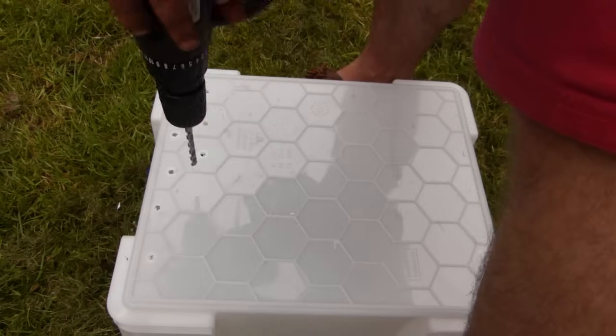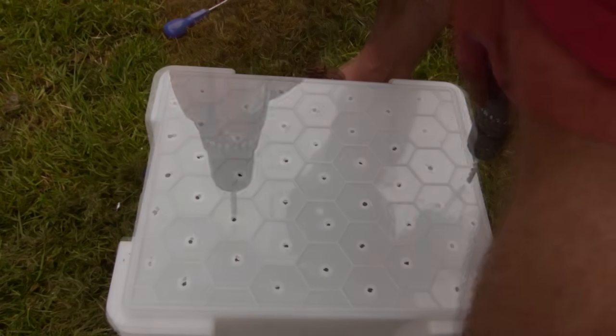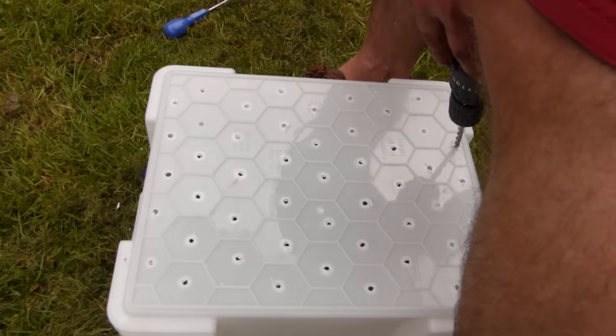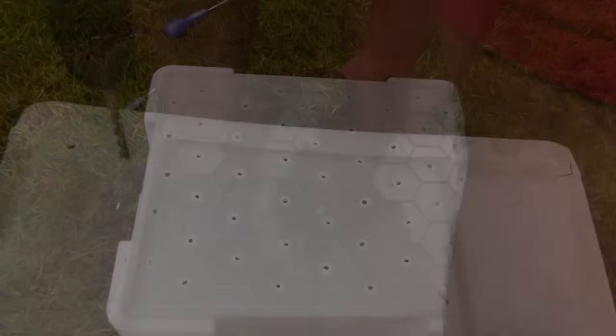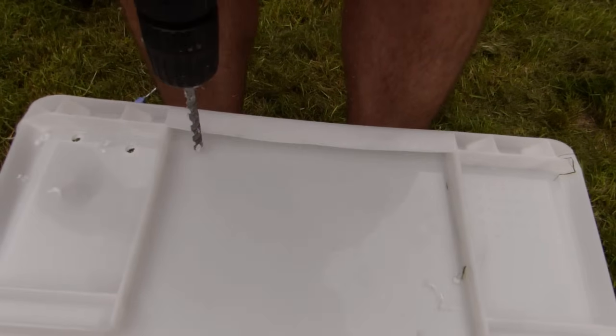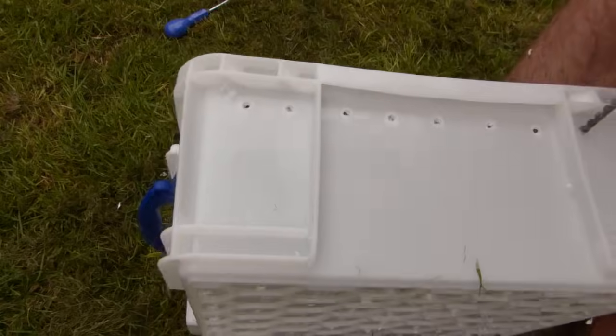Now let's drill those holes in the top two trays. Drill quarter-inch or half-centimeter holes approximately every two inches or five centimeters, right across the bottom of both trays. We'll also drill a single row of holes near the top of the two trays at the same size and spacing. These holes will help to improve airflow, creating a healthier environment for your worms.